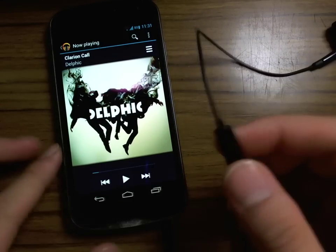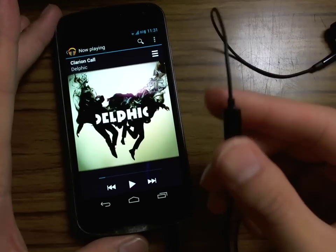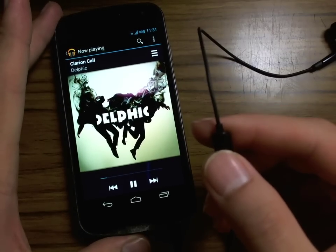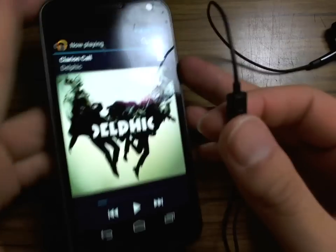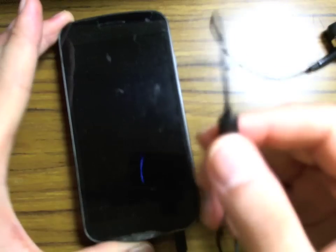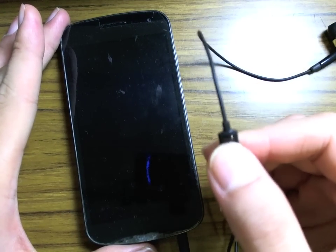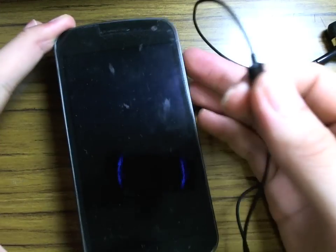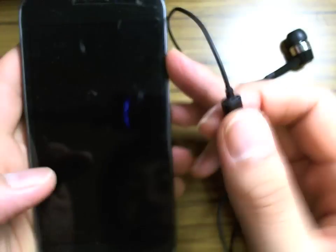The first thing you can do is start or stop playing music with just one click. Clicking once will cause music to play and clicking again will pause it. This works even if the screen is turned off. You can start playing and stop playing.